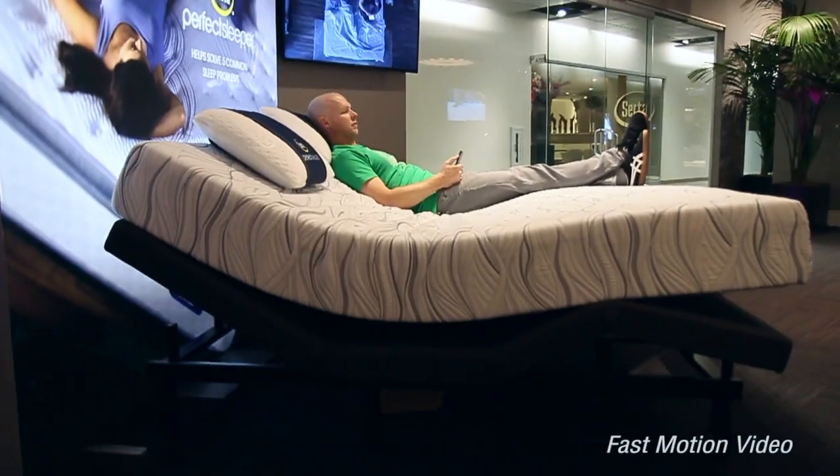One thing to point out is that this base is more or less your entry-level adjustable base in terms of features. You'll find that some adjustable bases contain a lot more advanced features like massage, wall hugger features where you stay close to the wall as your head elevates, underbed lighting, USB ports, and even sound hookups. So there are a lot of features available, but if you're looking for something with just the basic functionality of head up and feet up with a nice wireless remote, this is a great starting point.